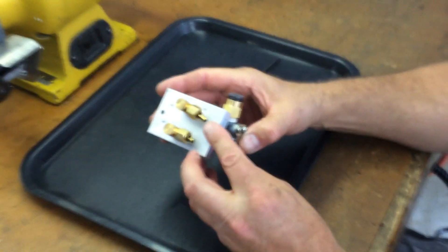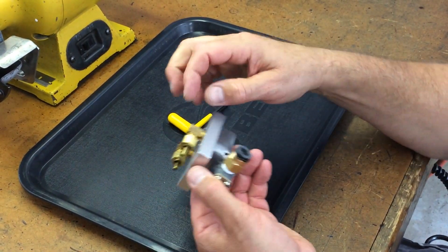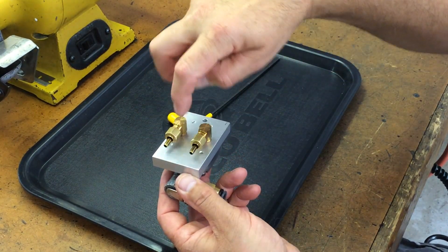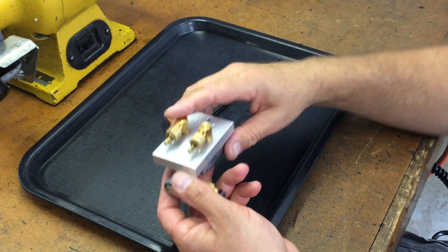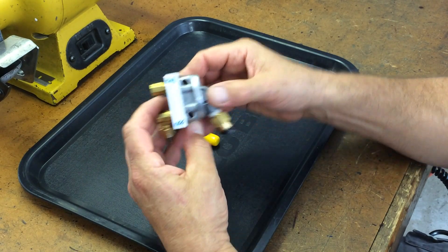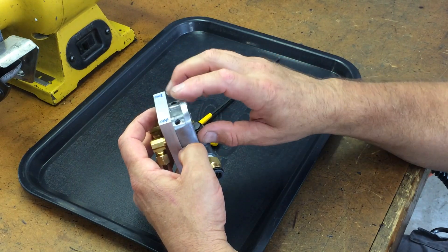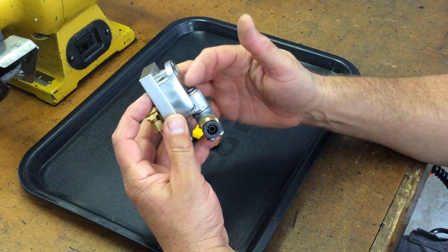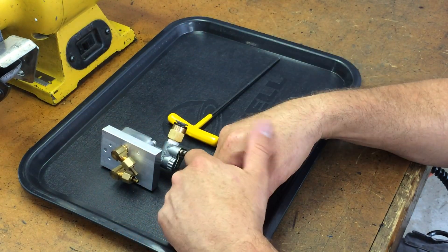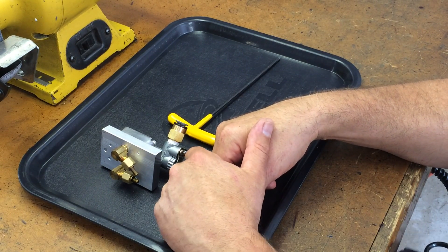We're going to have the airline coming in here feeding this, and then this going to the impact gun — one for in or left and one for out or right. Our switch will be right here, and then we're going to mount this up somehow — I'm not sure yet. The only thing left to do for this is build a switch for it and lap these surfaces, and this piece is done. That's it for the night. I'm going to head in, have some dinner. Hope you enjoyed — we'll see you soon. See ya.